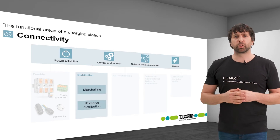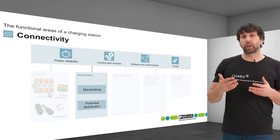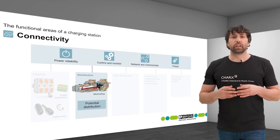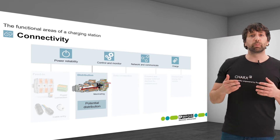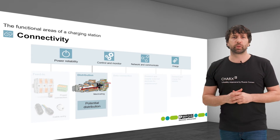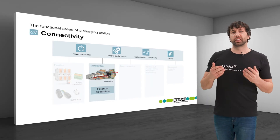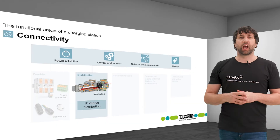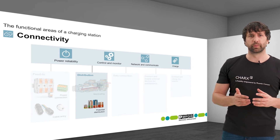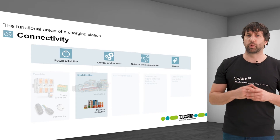After feed-in, the energy must be distributed to the electronic components within the charging station. We can differentiate between marshalling and potential distribution. In the PCB solution, both are handled directly via the conductor tracks, requiring no further components. In the case of DIN rail mounting, terminal blocks from the CLIP-LINE COMPLETE range are used for marshalling, with tool-free push connection or screw connection. Plug-in bridges and versatile accessories support efficient wiring. The space-saving PT-FIX distribution blocks are an excellent choice for potential distribution, available in different colors and for different cross-sections and numbers of positions.